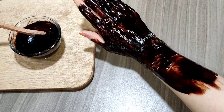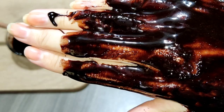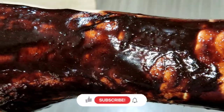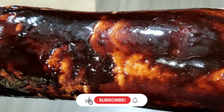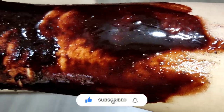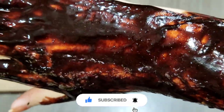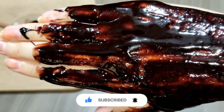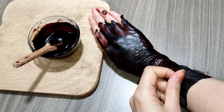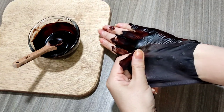After applying, let the mask dry completely and then remove it — it works like a peel-off mask. There may be some pain when you are removing the mask, which is normal and nothing to be worried about.